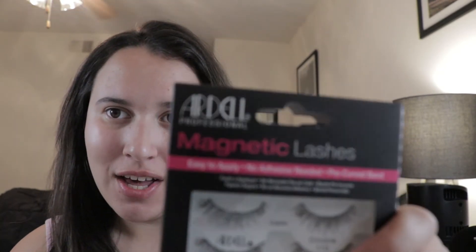Hey guys, today I have a new product — magnetic lashes from RDL. I wanted to put these on and try them out for you guys. I can't wait to try them on. I tried Beautiful Girl eyelashes and I did not like them — I'll insert a clip.